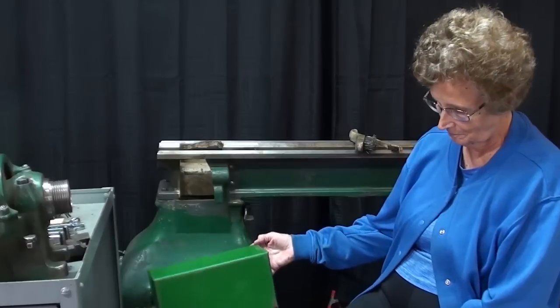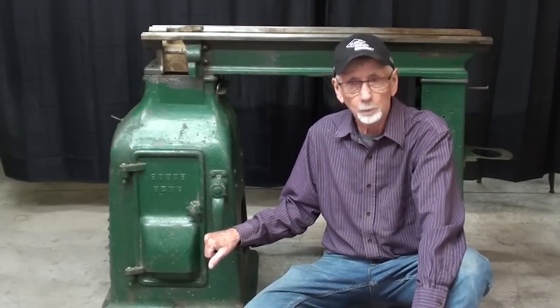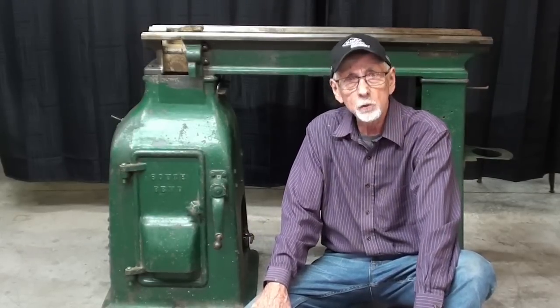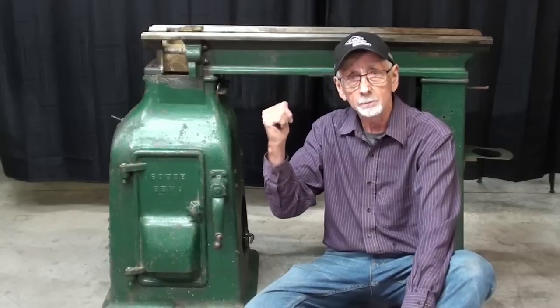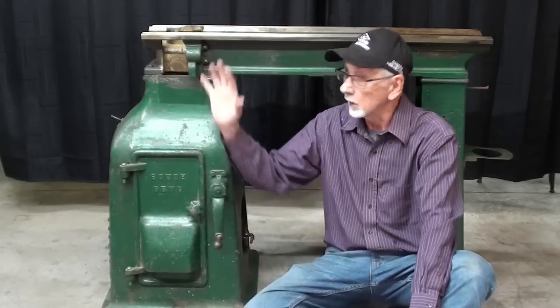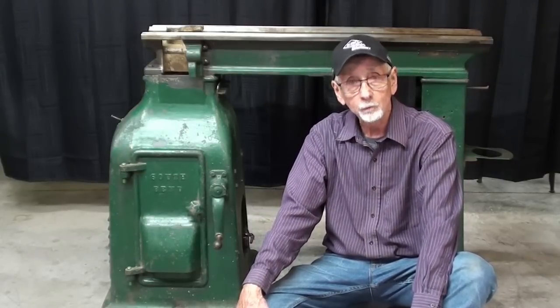I certainly have my work cut out for me. In review — this is not a ten-inch lathe. This is a nine-inch swing, and it's called a tool room lathe because it has the collet attachment and taper attachment. Do not confuse this with a ten-inch heavy. From my research, they only made this machine for two or three years, and in about 1940 or 1941 they discontinued this model and changed to a slightly larger head called the ten-inch heavy — that's probably the machine you're most familiar with.